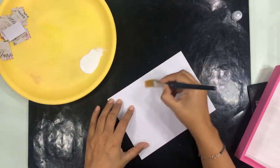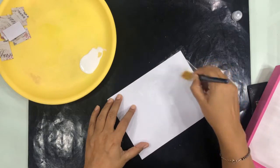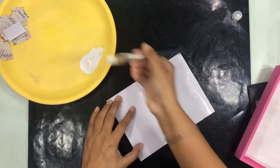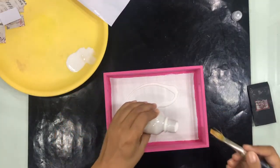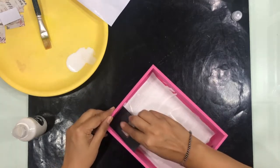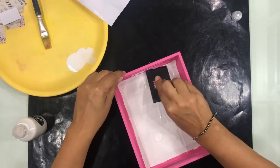Once it is dried, I'm going to use decoupage glue from Craft Angles — apply it on the paper first and keep it aside, then pour it on the tray where I will be applying the paper. With my squeegee I'm going to spread this glue all over so that it spreads evenly.